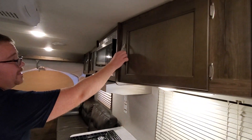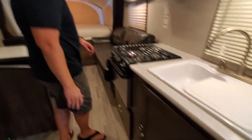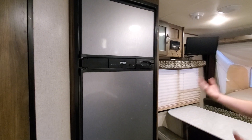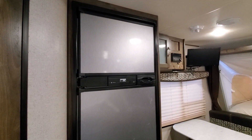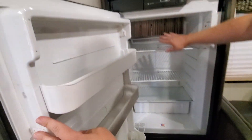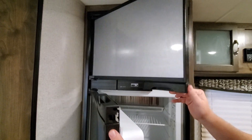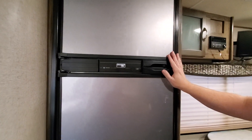We have cabinets up above and storage below. Another feature you don't see on too many campers this size is a fridge this size — I believe this is a 7.2 cubic-foot fridge. It's not just one of those small refrigerators with the freezer on top; we have a large refrigerator and a full separate freezer.